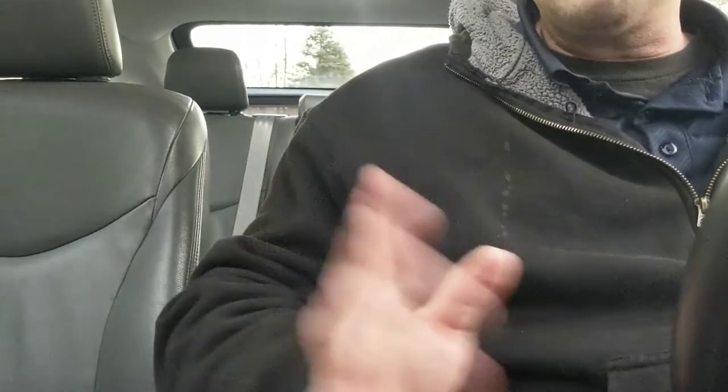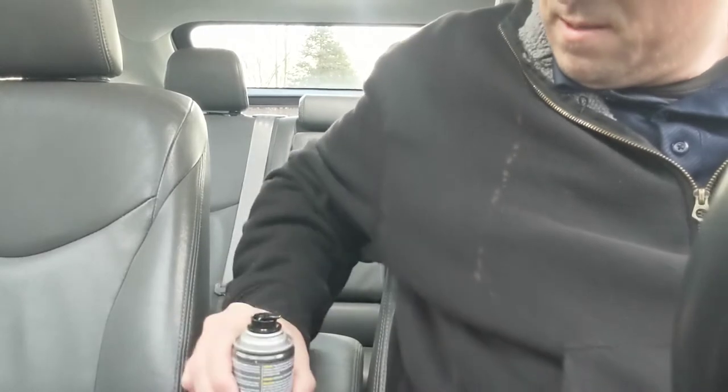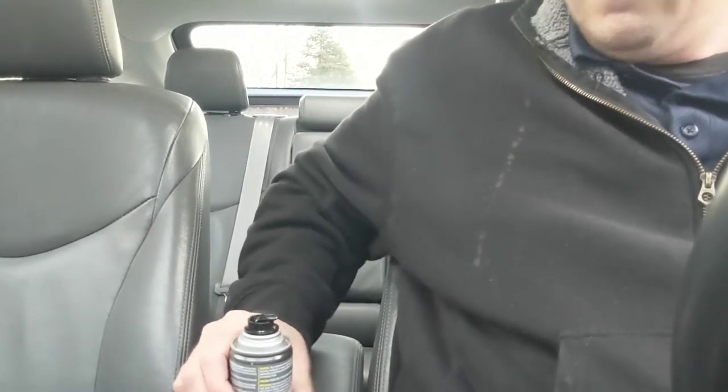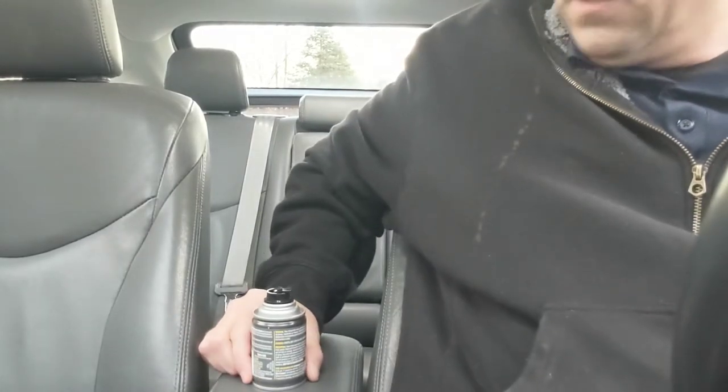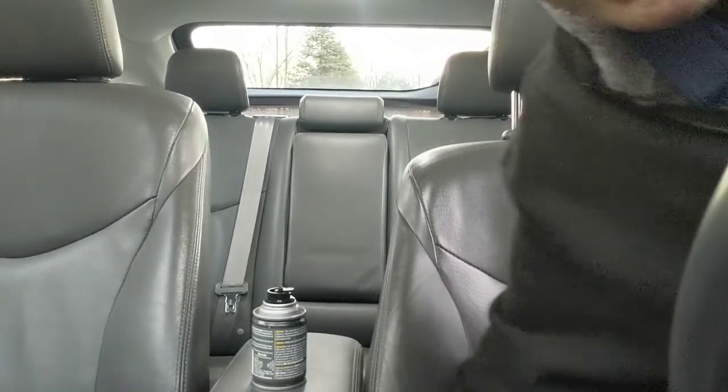I've got to set it on 70 because I don't want the heat from the vehicle to overheat my phone. And I'm going to pop this off and come back in 15 minutes, and we'll see how it goes.